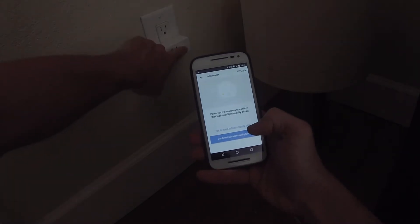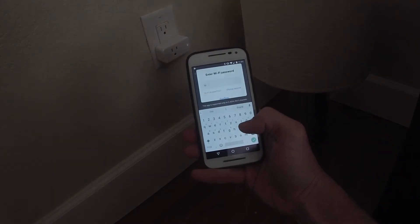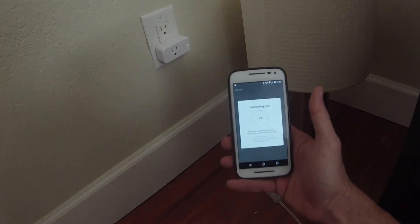It wants to confirm that it's blinking rapidly, so we'll confirm that. It's going to ask us to enter the Wi-Fi password, so I'm going to type in my password, confirm it, and now it's searching for it.